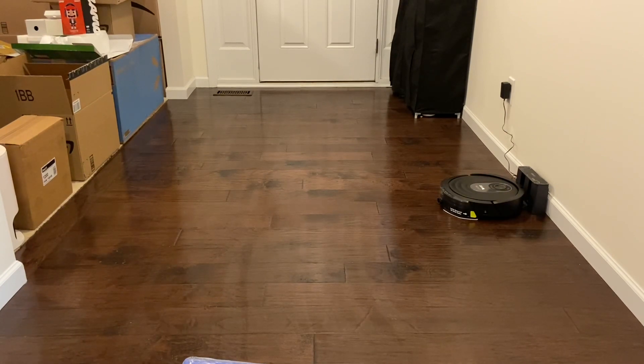I must say, guys, this Shark AI Vac Mop is absolutely useless — I'm almost speechless — for mopping. I told it to clean twice and it did a single pass. Twice now it did that. And I can see every single stain that I put down. I don't even have to go over there.